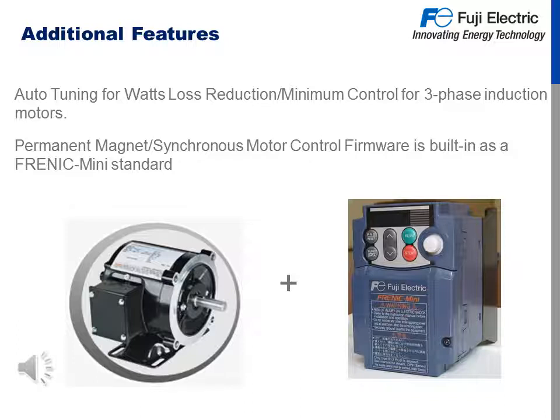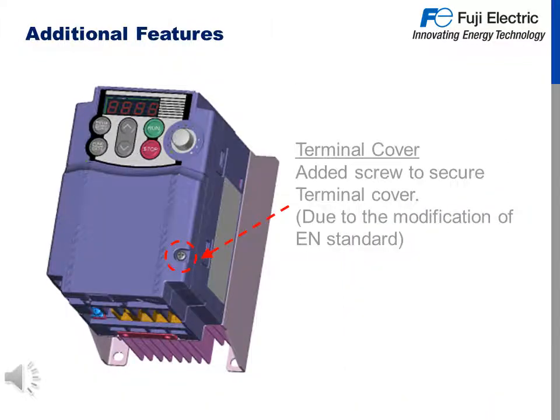Additional features of the Frenic Mini C2 include auto tuning for watts loss reduction, and minimum control for three phase induction motors to run your motors as efficiently as possible. Permanent magnet synchronous motor control is built in as standard, and permanent magnet motors are high efficiency motors controllable with the Mini C2. We have also added a screw to secure the terminal cover to limit access to live parts of the circuit, due to modification of the EN standard.